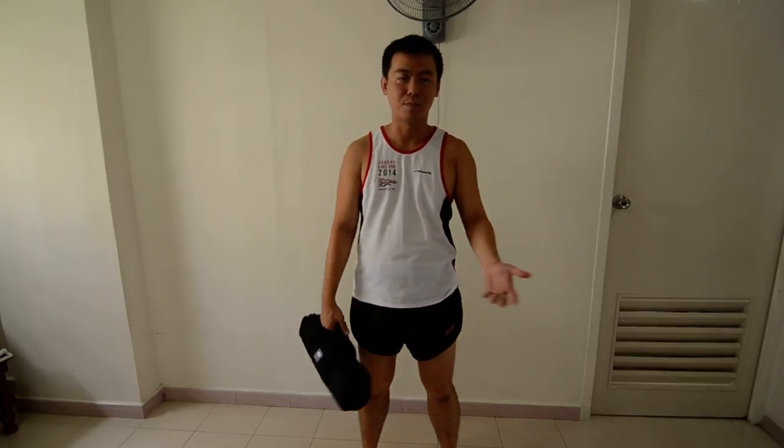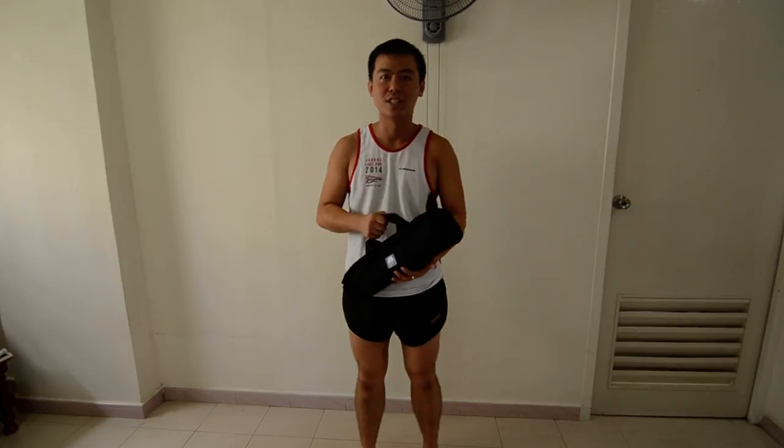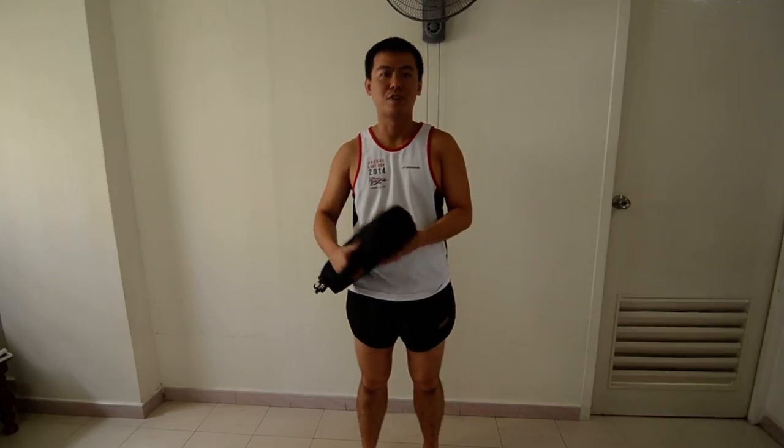Hello everyone. My name is Brian. I'm from Singapore. As I mentioned earlier in my other videos, I'm a photo enthusiast. I actually do photography quite a lot in my free time.